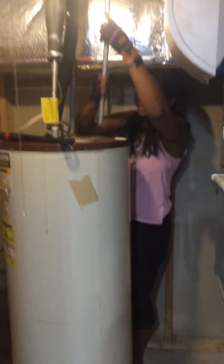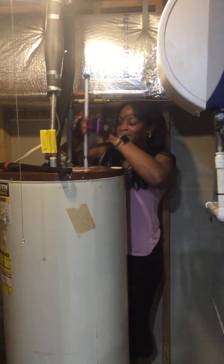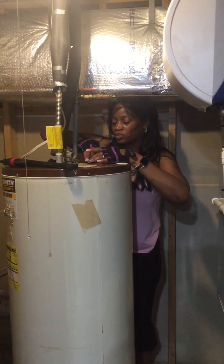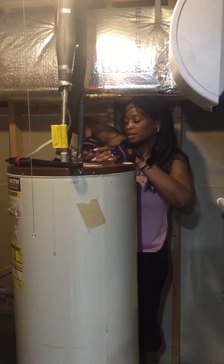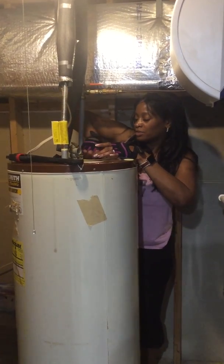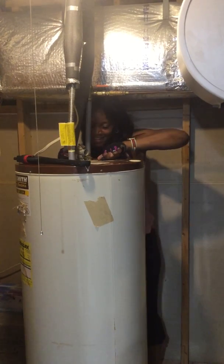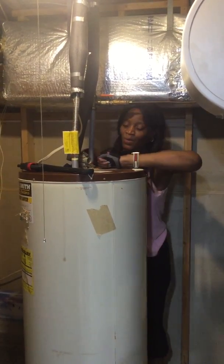I'm going to stick it on down in here. We had to turn the hot water heater off and drain it — we used our garden hose from outside and that took about a half hour to drain. We also had to turn the power off. Now we're screwing this down in here.